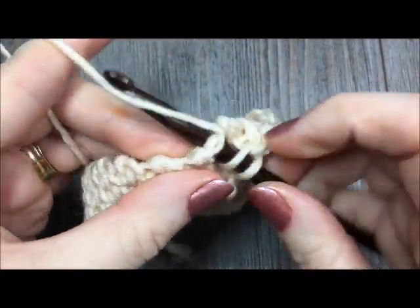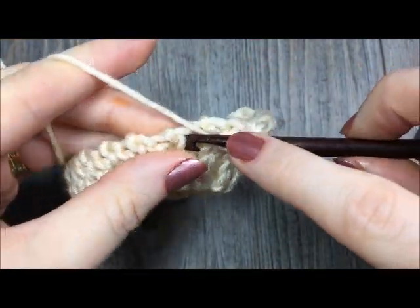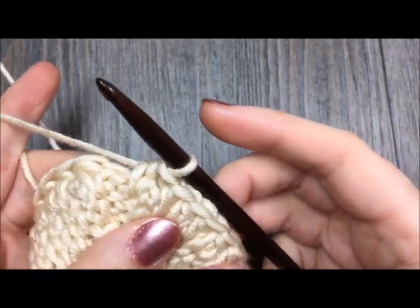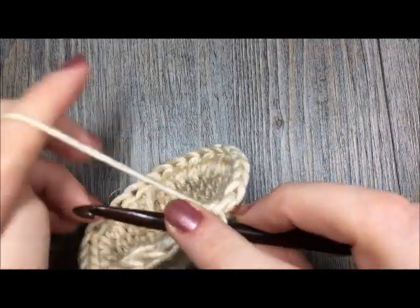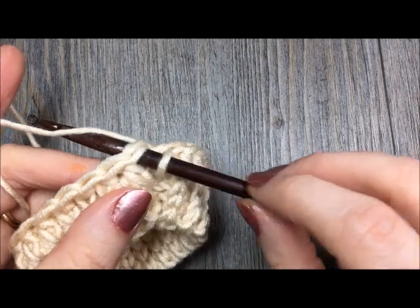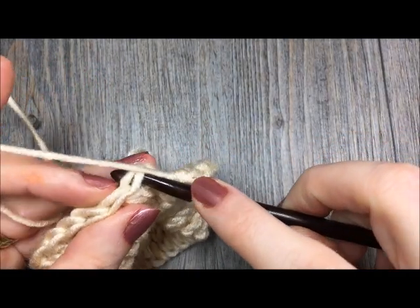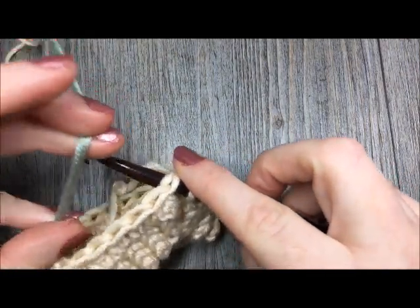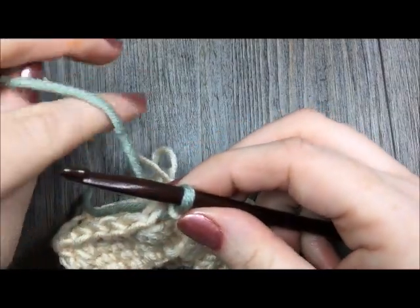When you come back to the beginning, you are going to join in the top of that first half double crochet stitch with a slip stitch. You'll also notice that you're going to begin round two with color B. So I like to change colors at this point: instead of joining with color A, I'll drop color A, pick up color B, and pull through with color B. Now I'm all set to begin working with it.